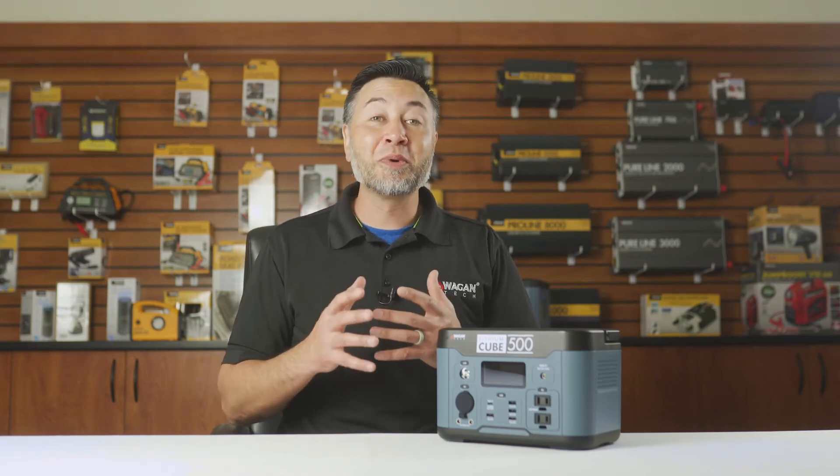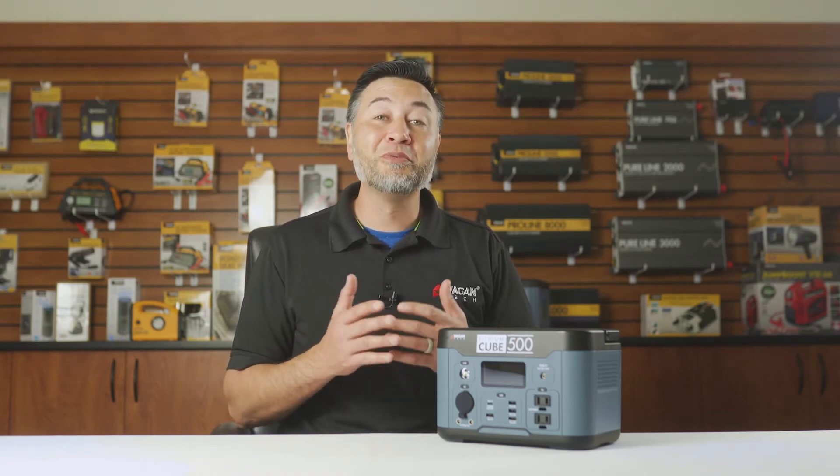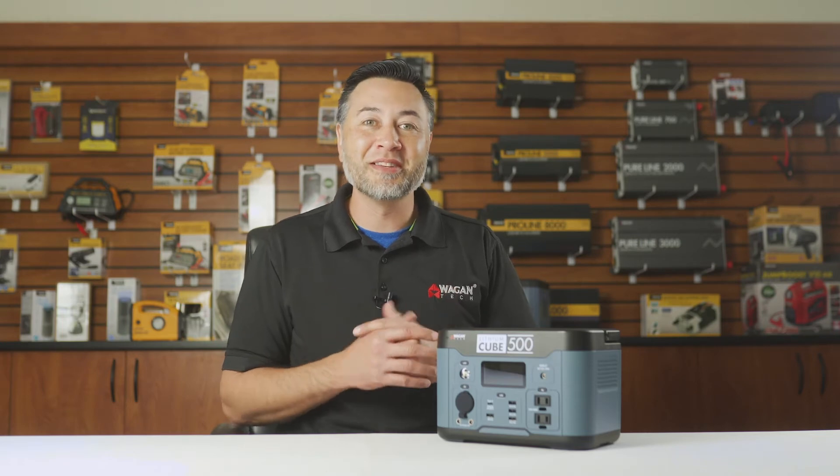Hi, I'm Justin from Wagon Tech and today we're going to take a look at this brand new Lithium Cube 500 model. So let's get started.